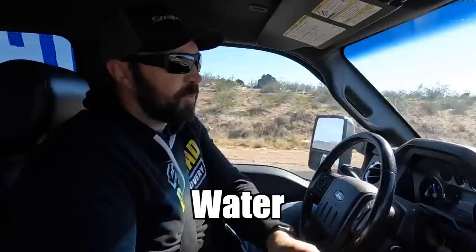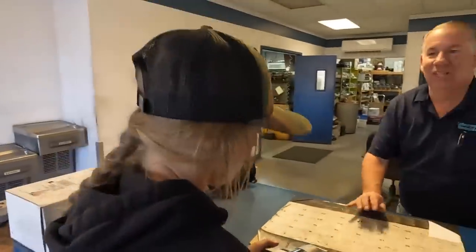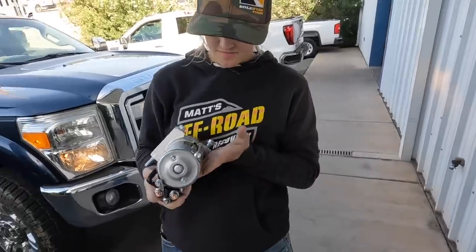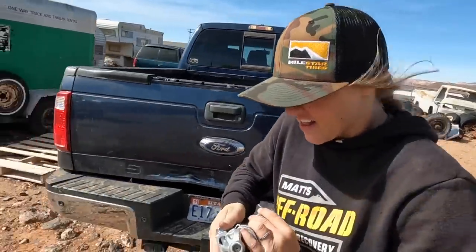Matt sent Tucker and I on an errand to go pick up the starter at Interwest, so we're headed to St. George to go do that. I also got a Jolly Rancher sucker and it's kind of delicious. Here we are pulling into Interwest — let's go get the starter. We got the starter — look at this thing, it looks awesome! And we are back to the shop in the nasty wind with the starter.